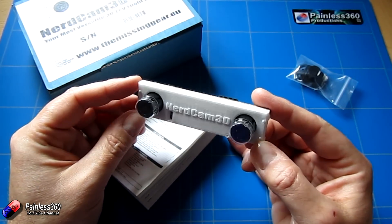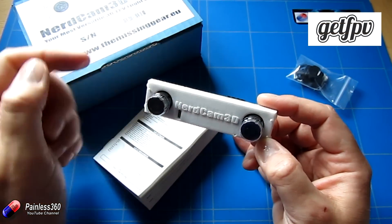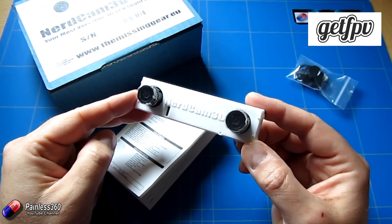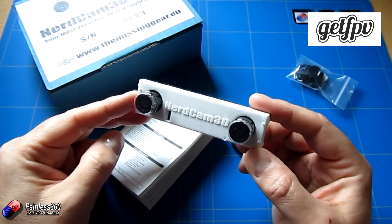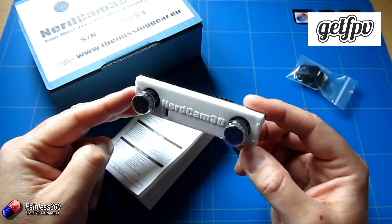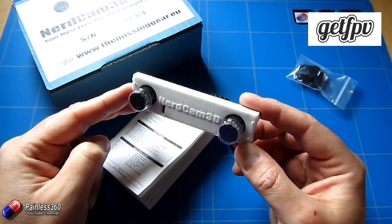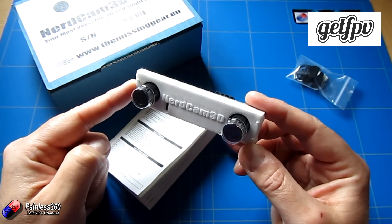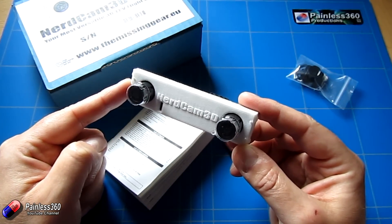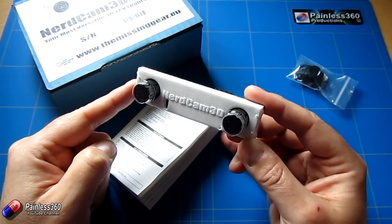I have to say a very big thank you to GetFPV.com — these guys are the ones that sent us these to give us a try with. I've been waiting for ages to get my hands on a camera like this. Fat Shark I believe have been trying to develop a 3D camera, but it hasn't come to market yet. So this seems to be the one that a lot of people are using, and what I wanted to do was go through all of the bits and pieces around it.